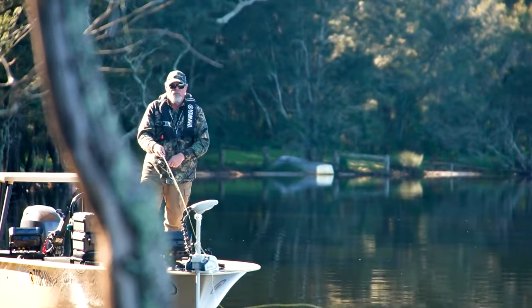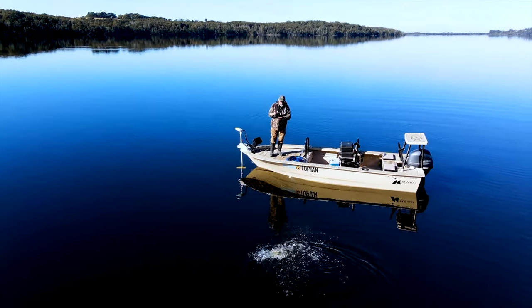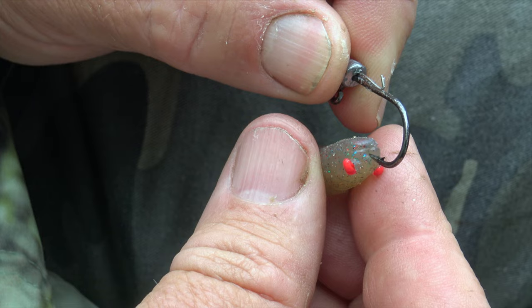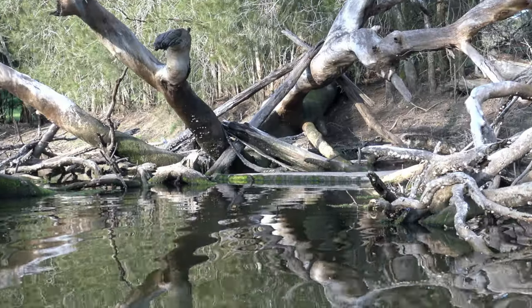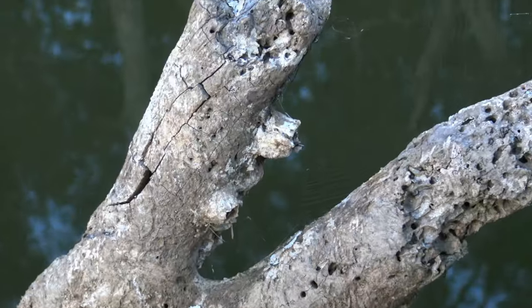If you love catching Brim on lures as much as I do, you won't want to miss my free masterclass on this fascinating form of fishing. In it I take a deep dive into the gear and the techniques needed to become a truly successful Brim fisher. Click the link with this post or scan the QR code on the screen to check it out now.